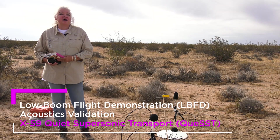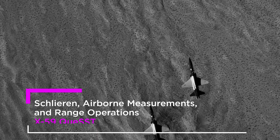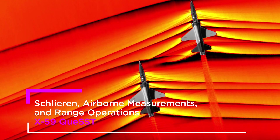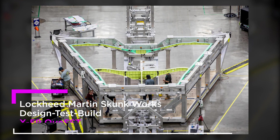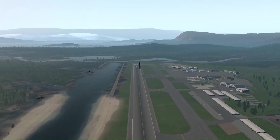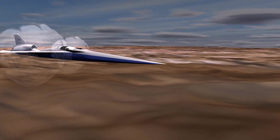Ultimately, the X-59 will be creating a quiet sonic thump. So what we're doing now is taking what we learned from these experiments and applying them to the X-59, which is going to ultimately be flown in the year 2021, so that for the first time we can get regulations on the books in the United States of America that say you can fly supersonic.